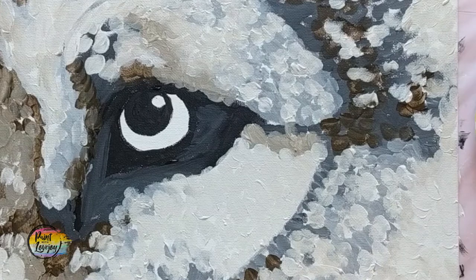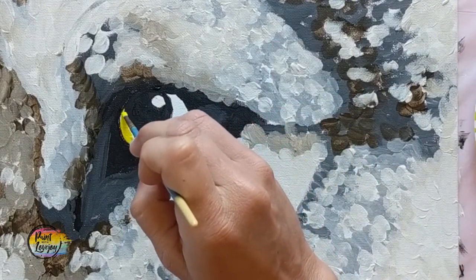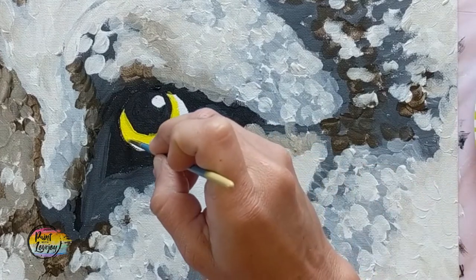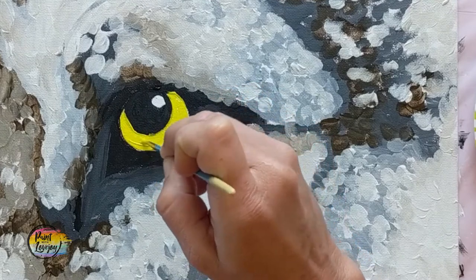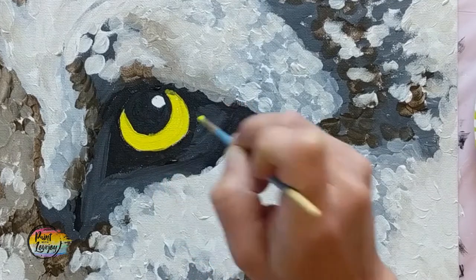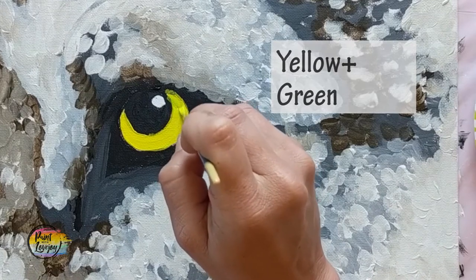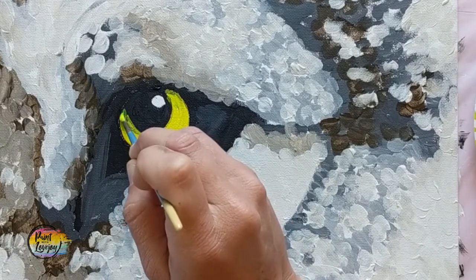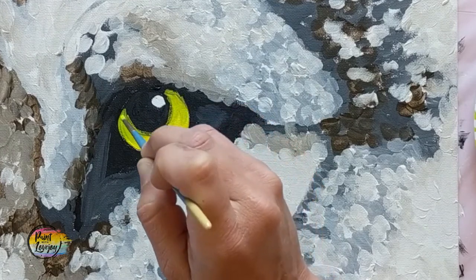We're going to use the small pointy brush and yellow paint and fill in that entire crescent moon shape of the eye. If you happen to overlap some of the black, that's totally okay. Apply the yellow kind of thick so we have a nice buttery, creamy consistency. We're going to do a bit of dry brush blending — clean your brush pretty well, grab just a touch of green. Yellow and green go a long way, so less is more. Grab just a touch of green, apply it in those corners, then move your brush into the yellow with a very light pressure.